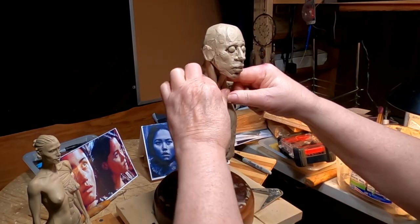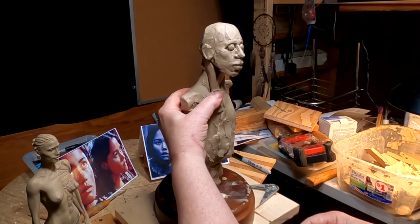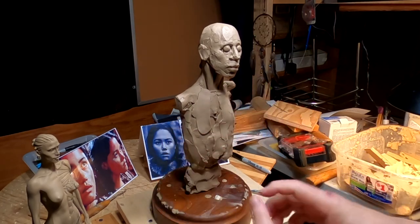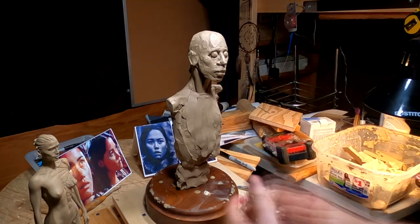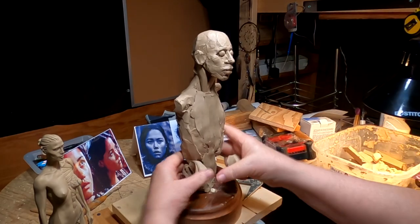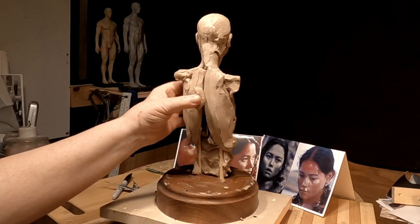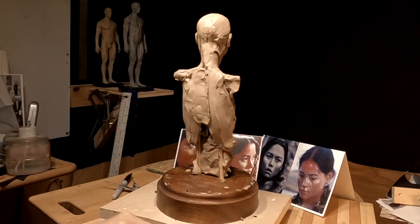I'm going to continue on with her anatomy and building up the body under the clothing. You've got to have a basis for the clothing — some kind of form underneath. As I started working on the back, I noticed that the head wasn't quite centered on the neck, so I pushed everything over a little.